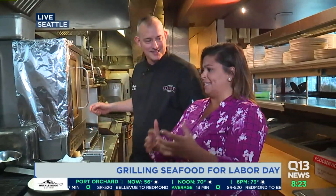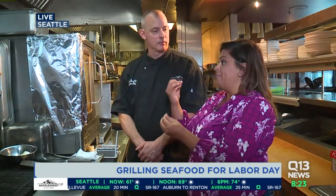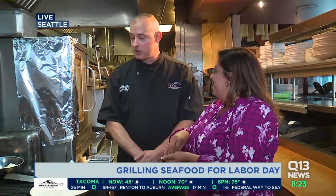Some of our reporters, like Simone Del Rosario, do a lot of coverage on the orcas. Now, I know the orcas and the salmon — we don't want to eat the salmon because we don't want to hurt our local orcas. Is this something I have to be worried about? No, this is sockeye salmon and we source all of our salmon from Alaska, so it's not affecting our local orcas.